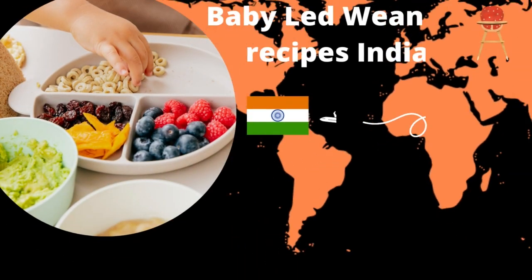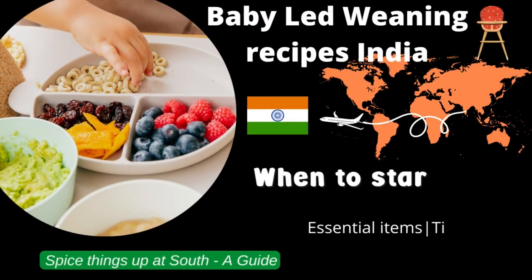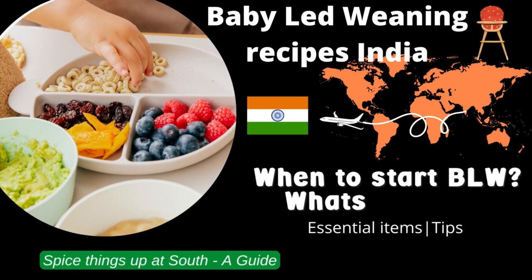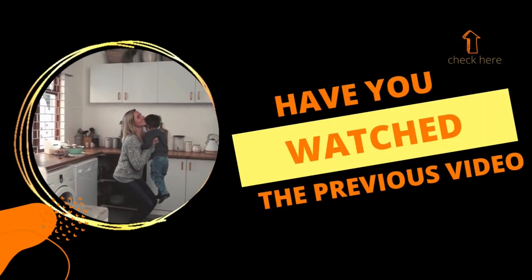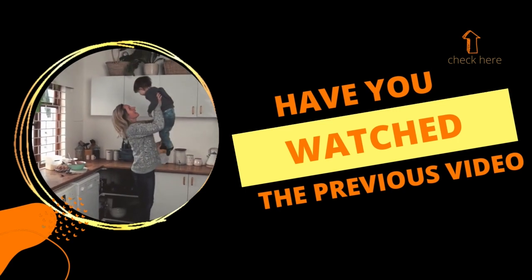Welcome to our baby-led weaning recipe series. In this series, we'll be diving deep and exploring the different aspects of BLW, sharing my personal experiences and giving you practical tips and insights that you can apply. Each video in this series builds on the previous one, so it is important to watch them in order.